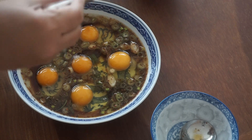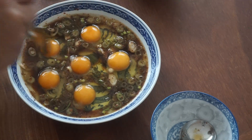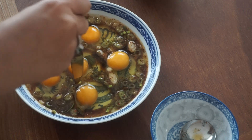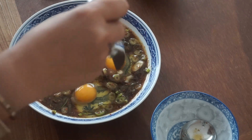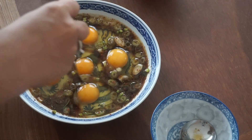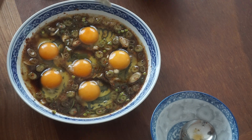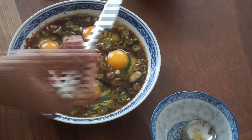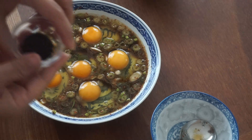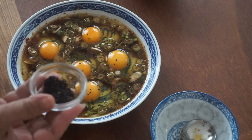Yeah, there it is. Okay, making sure that we separate the egg and then put our black sesame seeds on the top.